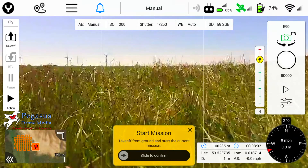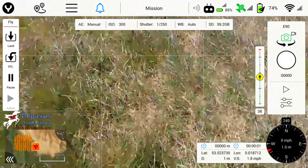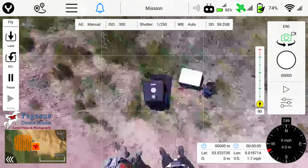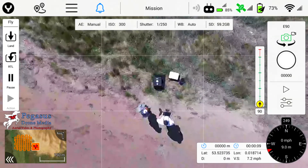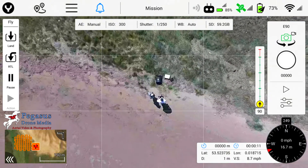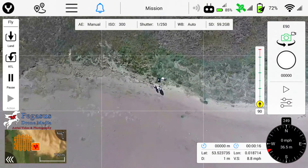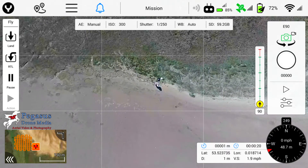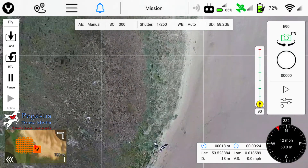From this point on the whole mission is now autonomous once you slide that slider button on the screen. The aircraft takes off and will start to fly the mission as planned. Looking at the screen on the left-hand side you can see an orange grid. It will take off, go to the first waypoint, then start flying the mission in vertical lines, and when it's finished those it will fly the same area at 90 degrees and fly horizontal lines.